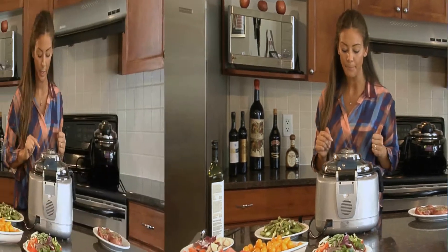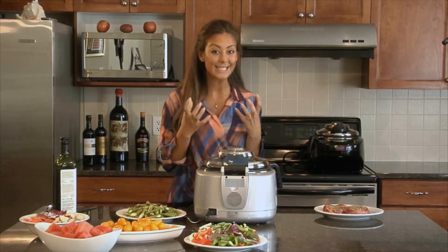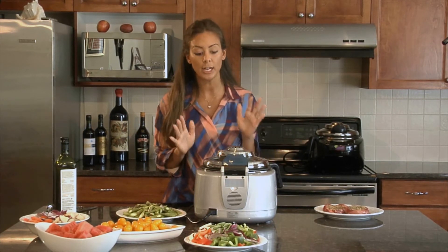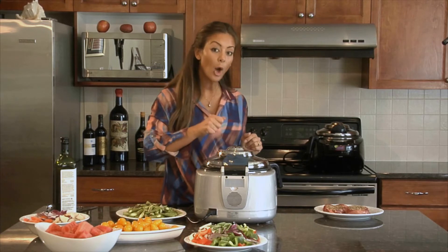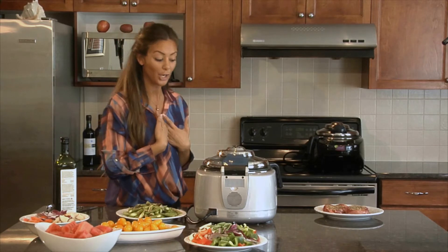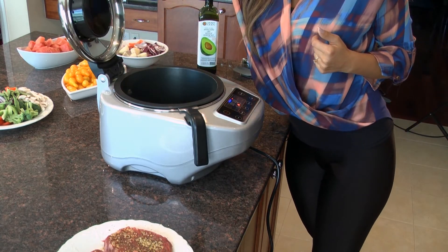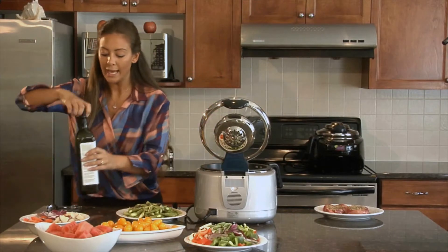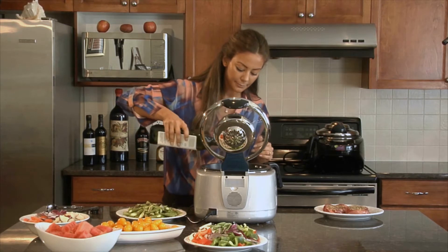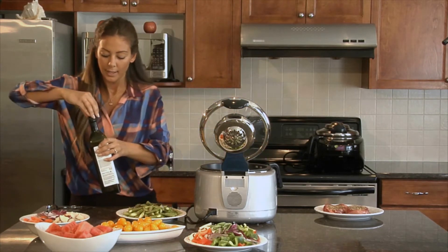I want to make sure not to touch the top of the lid because it does get really hot, just like an oven would. The top gets hot, so definitely make sure not to touch it. Every time I open the lid I'm going to go to the side so the steam comes up and I can avoid getting burnt.